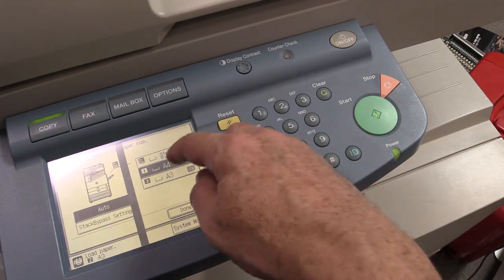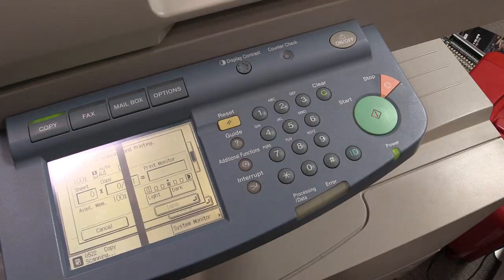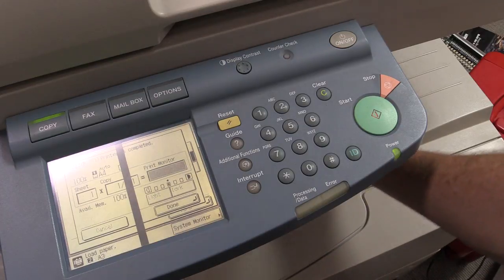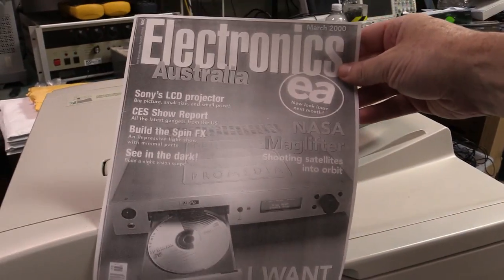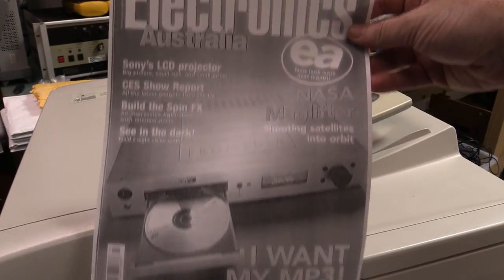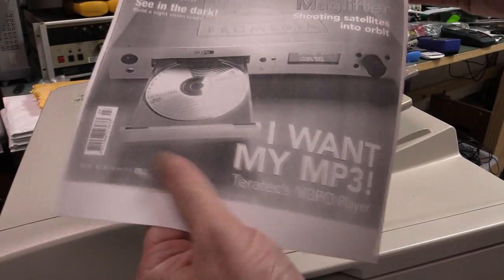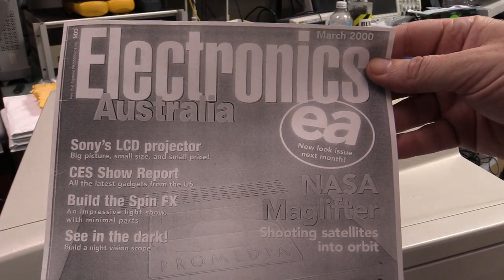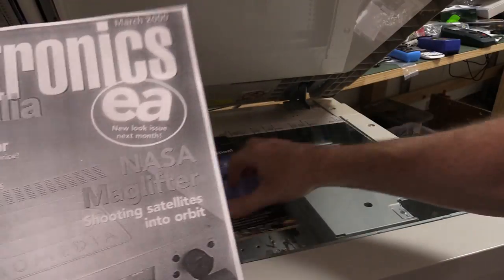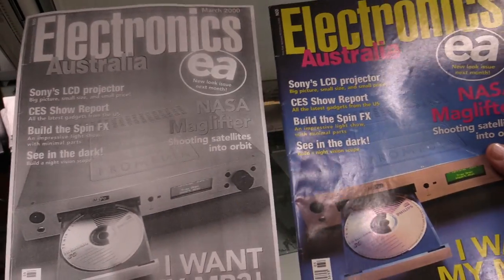A4 selected, auto, let's just copy. You can do it! It's come out, it hasn't jammed. Will it print? Perfect — look at that! We've got an old Electronics Australia magazine page. That looks very nice. The fuser works, there's no excess toner on there, it's fused nicely. Of course it's converting the colour into grayscale. That is a beautiful copy — no worries whatsoever.